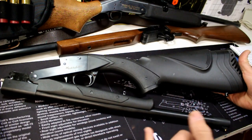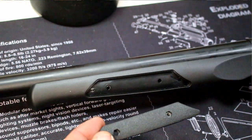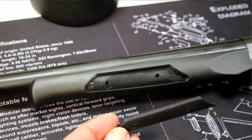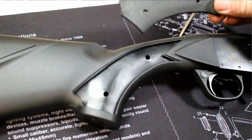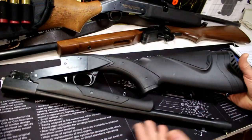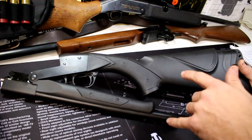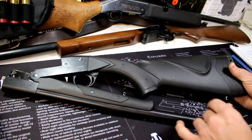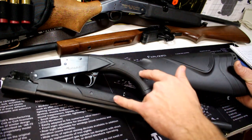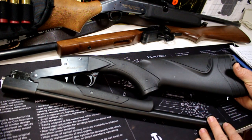One of the cool things about this shotgun is it comes with these removable grip panels. These are going to be customizable around mid-2018 — they'll have different color inserts that you can purchase and put onto your shotgun. I can see a red and black color scheme going with this shotgun looking pretty cool. I'm not sure exactly what colors or styles will be available, but that's something they'll be introducing around the middle of 2018.